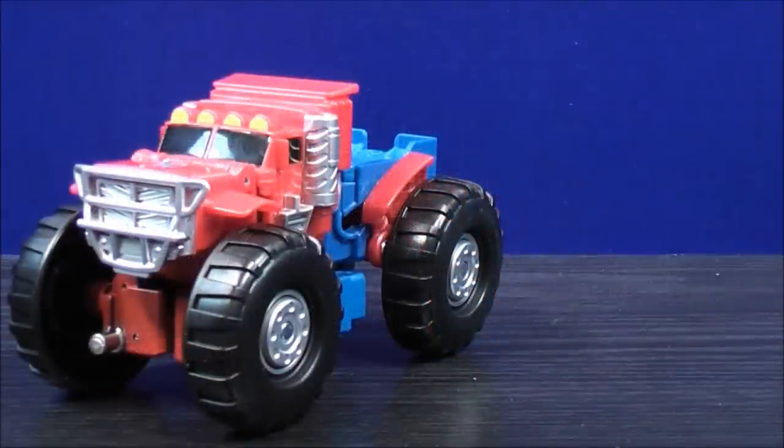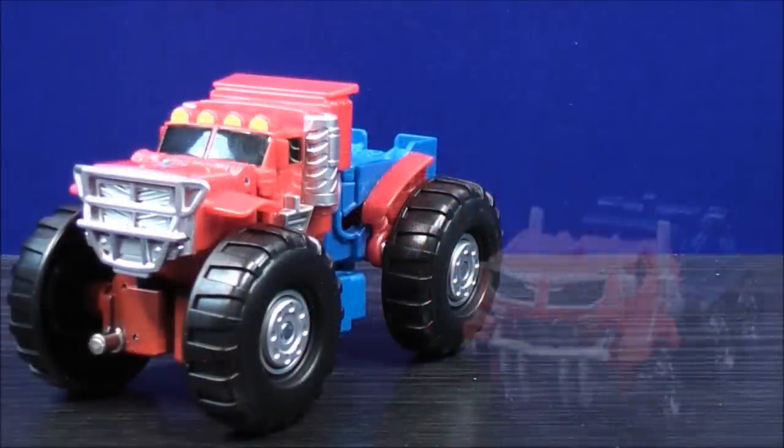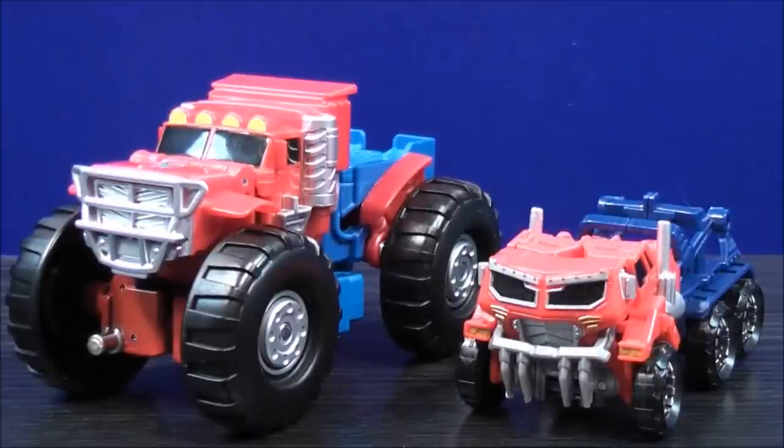For a size comparison in vehicle mode, here we have Transformers Rescue Bot Optimus Prime, and here we have Transformers Beast Hunters Cyberverse Optimus Prime.